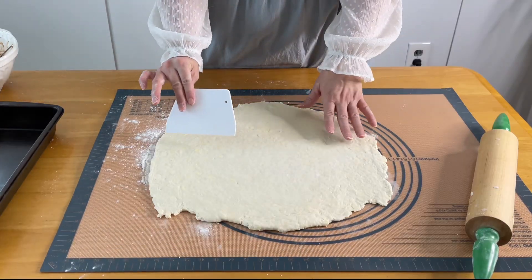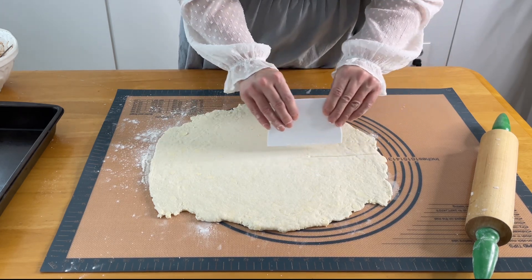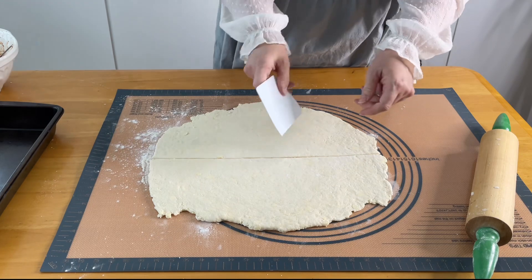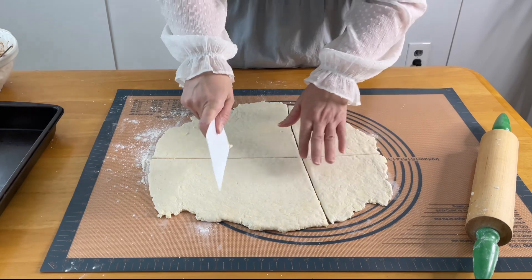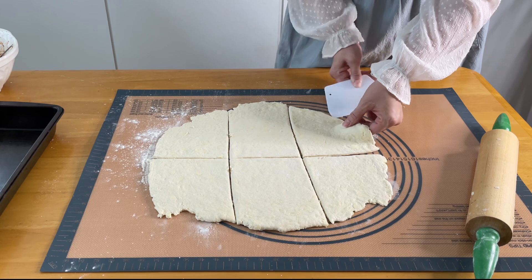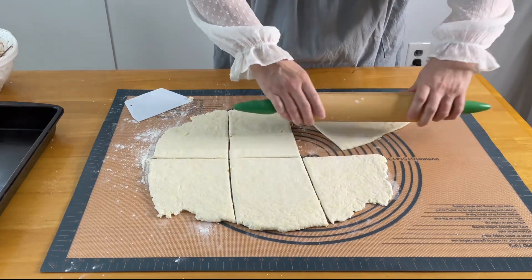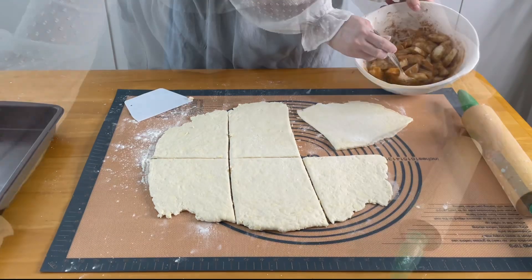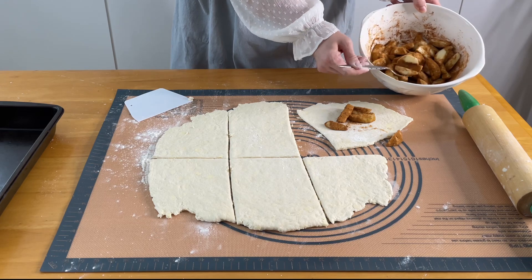I want to have about six parcels, so I'm just going to cut this — and just hope this works out for me. We really do want these to be kind of more of a square shape. I can just get it a little bit bigger. Then this is just really rustic and easy — we're just going to put some of these apple slices in here.